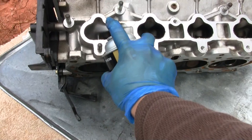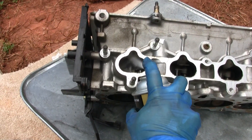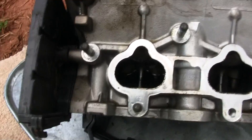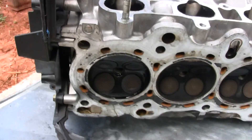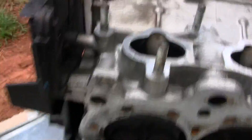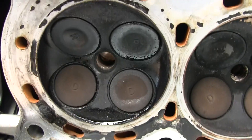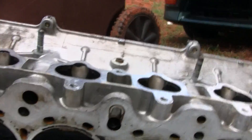Cover all the valves — that's completely covered. This one is a good cylinder, so as you can see it's not leaking or anything. This one on the other hand is the bent valve one.